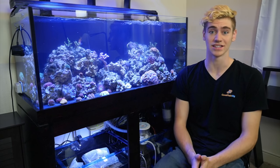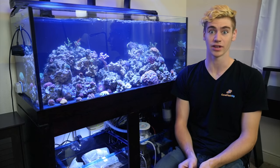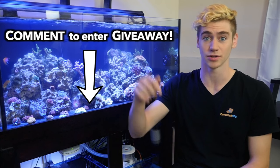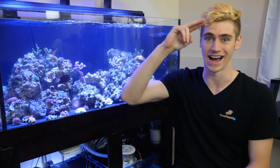Ultimately you should definitely get a sump and set up a refugium if your situation allows for it. It definitely helps maintain a lot more stability in your reef tank. Thanks so much for watching this video. A big thank you to AlgaeBarn.com for helping me make this video, and also be sure to comment to enter their giveaway. Remember to keep those nitrates low. George out.